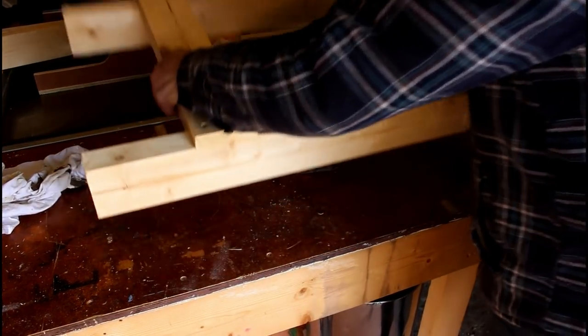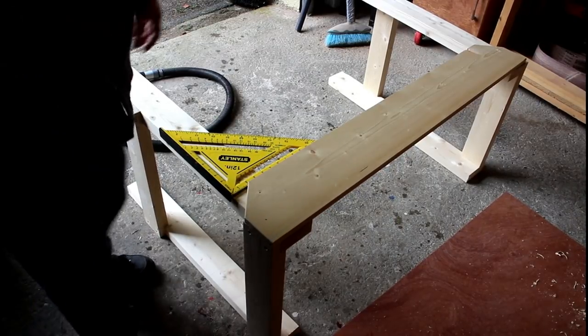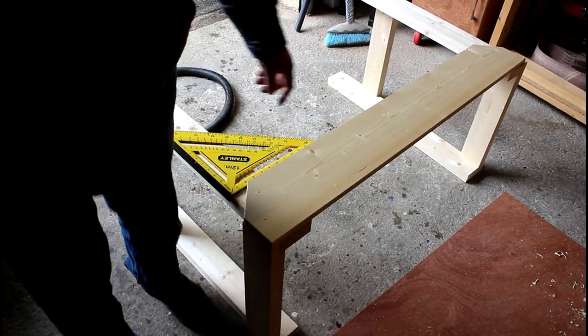Just one more to go. Now it's time to fit the stretcher — I'm just going to pre-drill and screw that down.